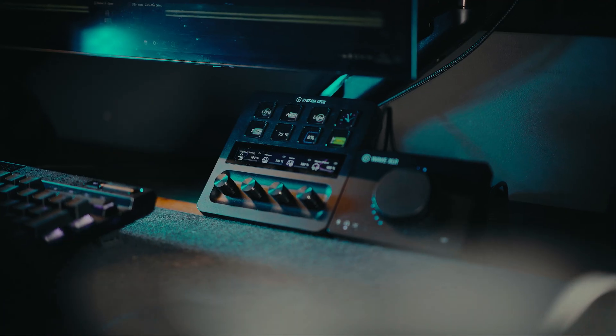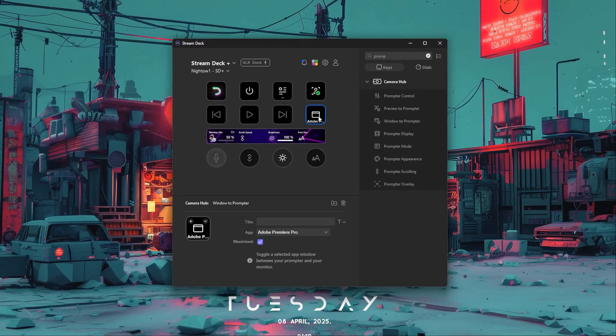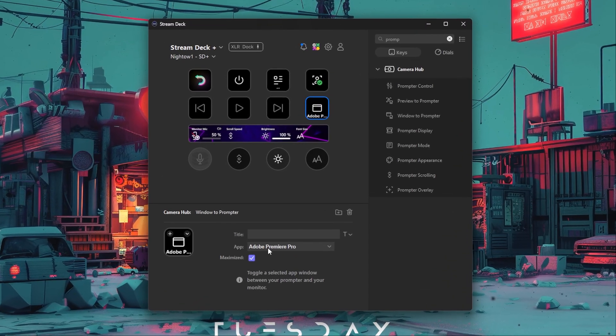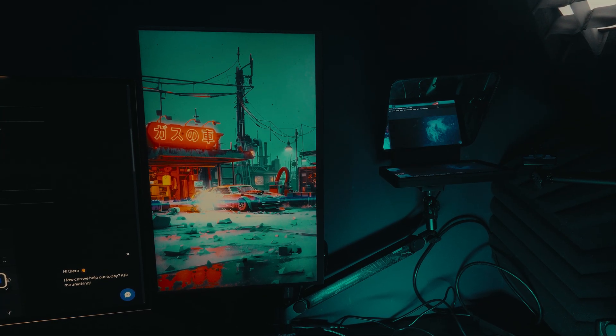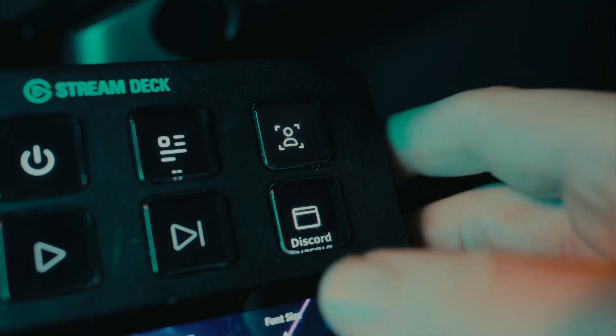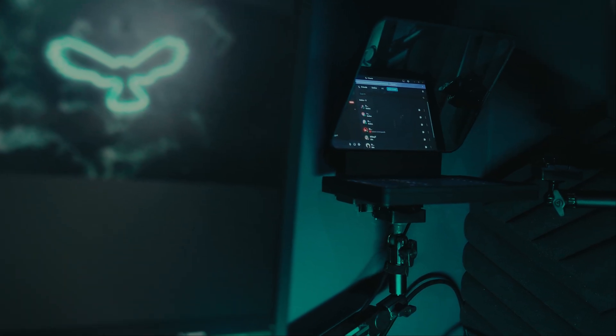Elgato also added a couple of new features connecting Stream Deck and Prompter for ease of use. The first is called Window to Prompter — you can send any program or window on your computer straight to the prompter screen. In the past you had to try and shrink stuff down and drag it across in the most awkward way and it didn't always fit, but now you can add a button on your Stream Deck literally called Window to Prompter and press it to transfer any specific window over.